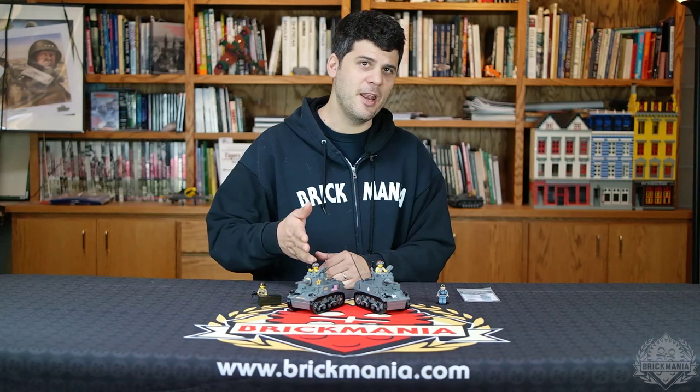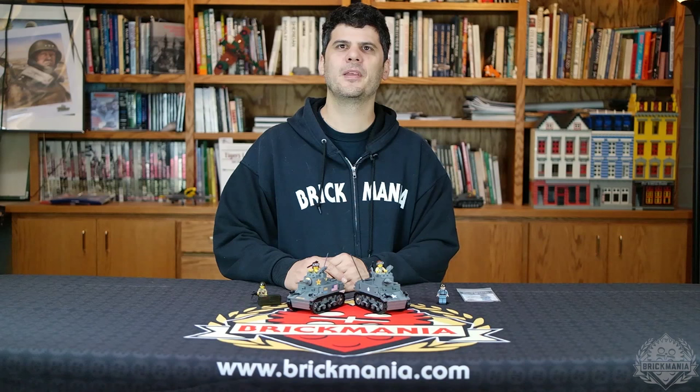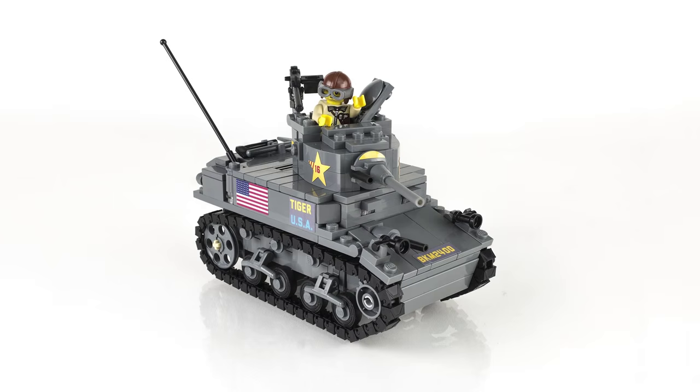And now onto the M3A1 Stuart light tank kit. As I previously mentioned, Brickmania is re-releasing our classic Stuart kit this week. Once a year or so, we bring out a limited reissue of this kit because so many people ask for it. Each time we try to make it just a little bit better. This time we're adding a wonderful sheet of professional quality vinyl stickers. This actually includes insignias to build three different versions of the tank: first is the traditional American white stars, second is the white star and circle of the Italian campaign, and third is the very distinctive first armored division livery of the Tunisian campaign.